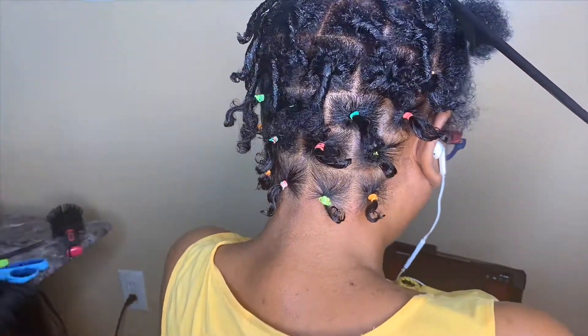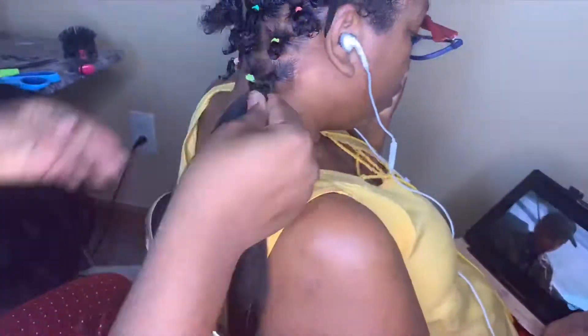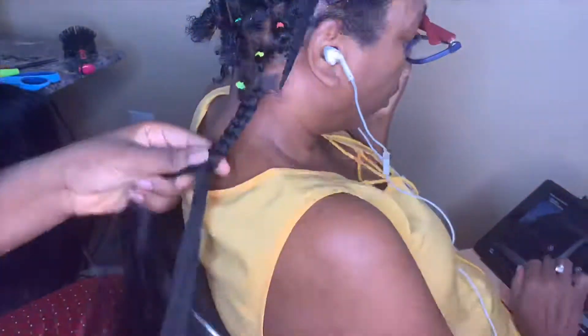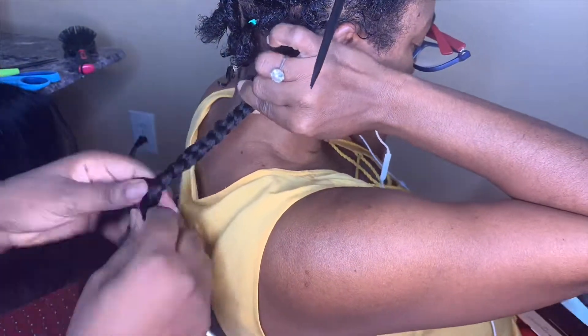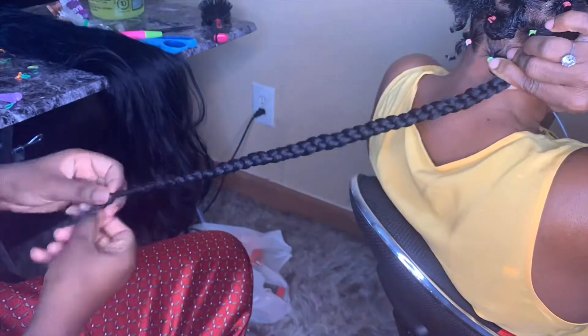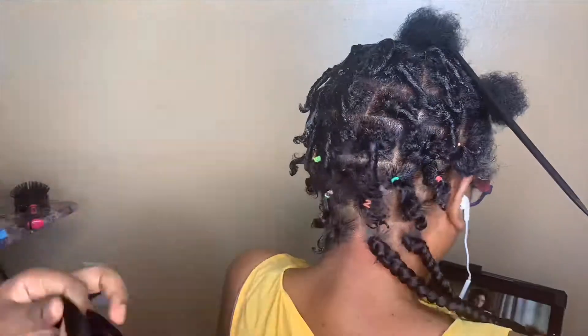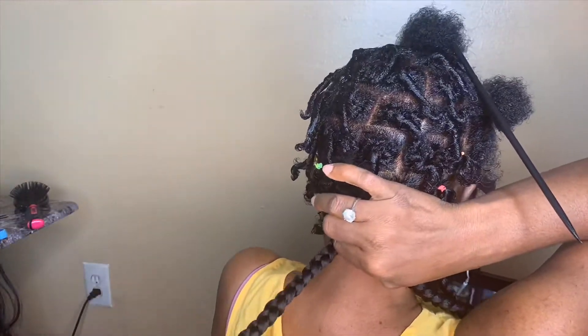I made the parting big too, because you don't want small parts with big braids or big parting with small braids. As I was doing the box braids and starting to put the hair in, I took out the rubber bands because the color would poke through — I didn't want that — so I took them out and kept braiding her hair.